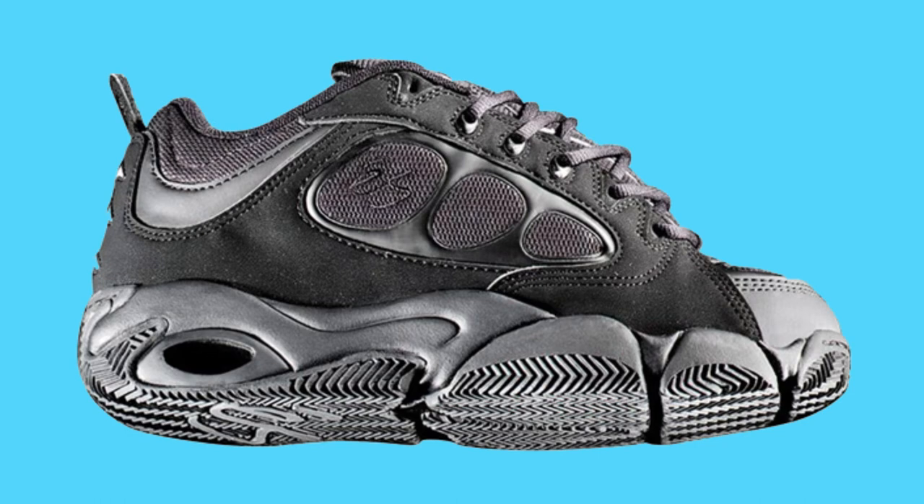First up we have the S Eclipse. It looks like melted wax or a deflated car tire. S has some bangers but throw a dart and you'll hit some busters too. Don't look directly at the Eclipse or you could go blind.